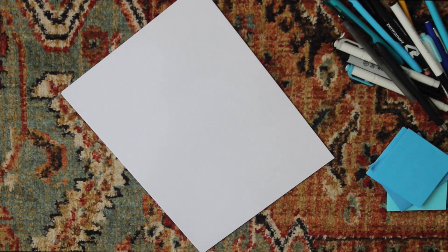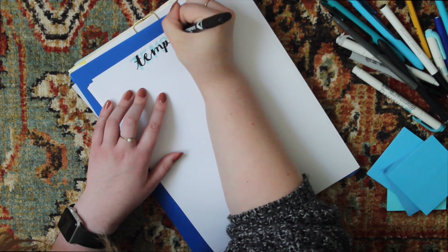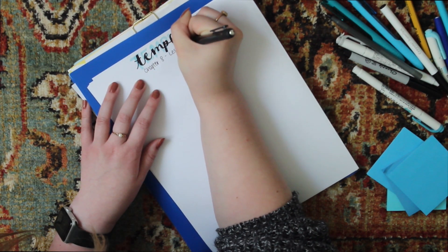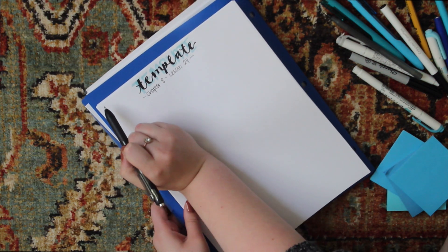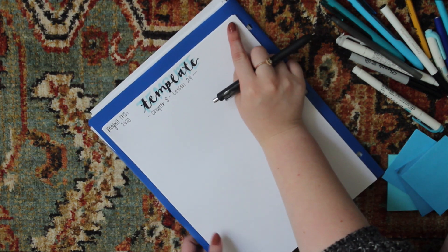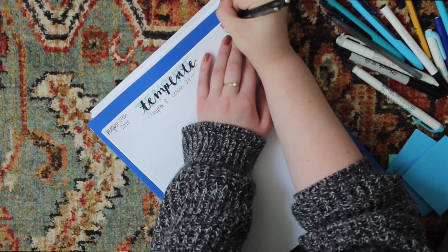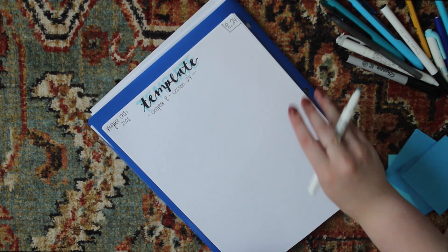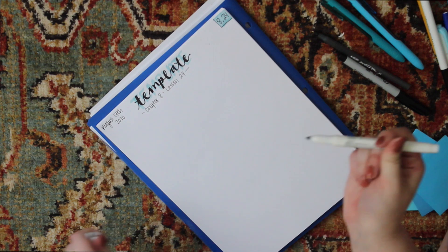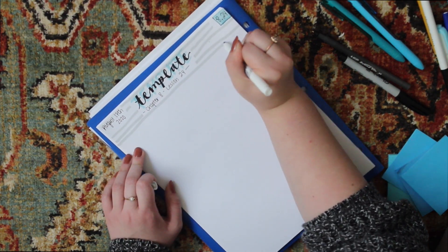First things first, I make a title on the top. I usually do this method where I write with a highlighter and then put cursive on top of that. Then beneath it, I write the chapter number and the lesson number, so I know what I'm taking notes on or studying from. Up in the top left corner I write the date in abbreviated form — like 8-24. Then with my secondary color, which is usually gray, I just go across the top.